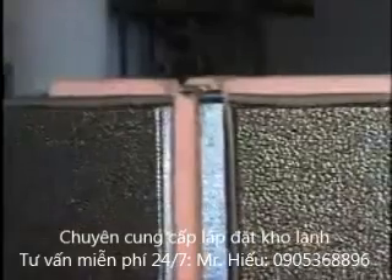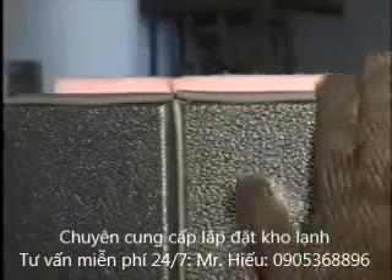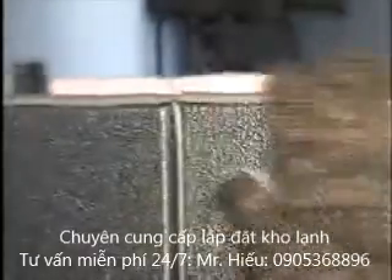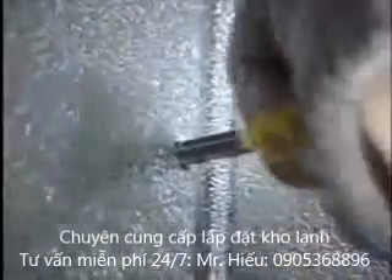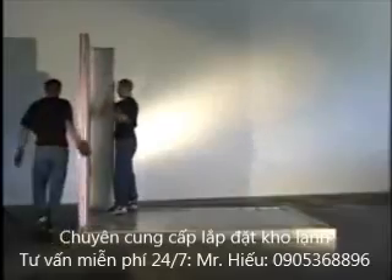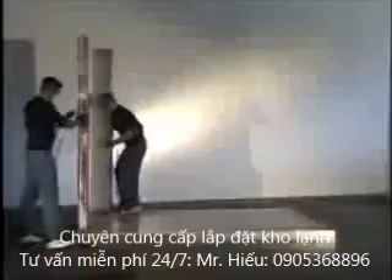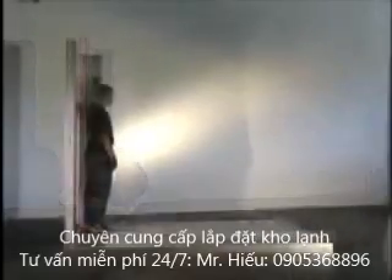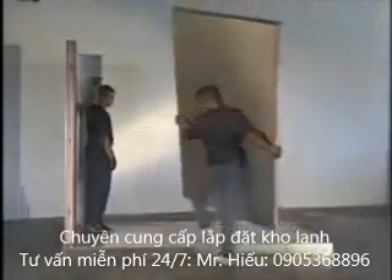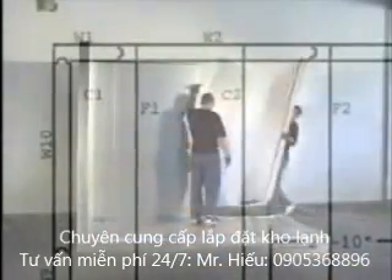It is important that the wall panels are flush on the sides and top. Lock the wall panels together. Do not lock the wall panels to the floor at this point — this will give more room for adjustment as you assemble the cooler. It may be necessary to adjust accordingly.